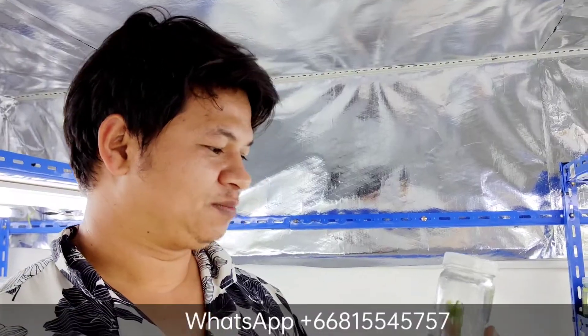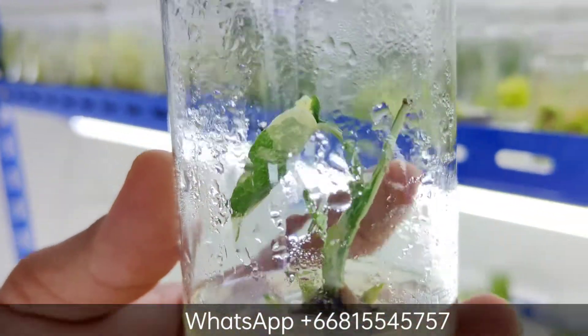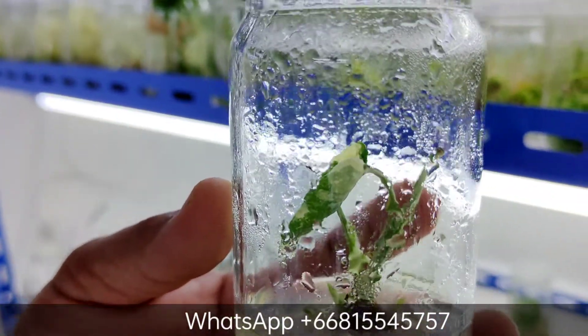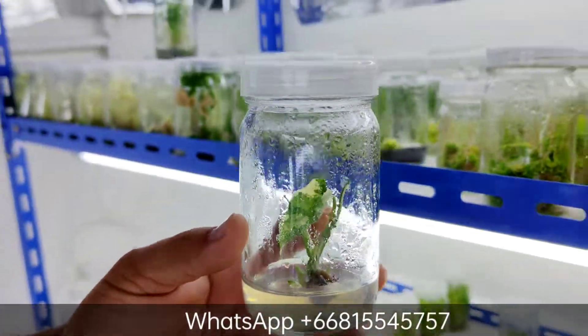It has just been successfully TC'd — the Monstera Thai Constellation. This is the newest member, and we don't have the numbers yet, so it's not for sale yet, but it will be in a couple of months.